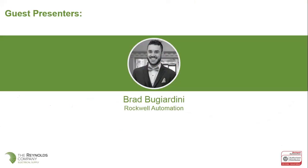I'm going to introduce Brad Bougiardini — Brad is out of Canada at Rockwell Automation and he's the product manager for the medium voltage drives, the PowerFlex 6000 drive.